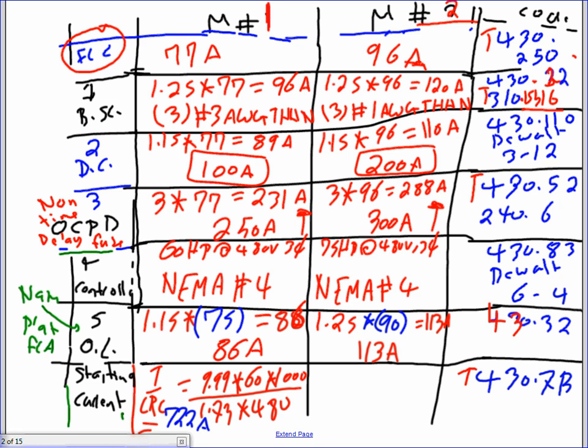Do the same calculation for motor two. Locked rotor current equals 11.19 times 75 times 1,000 divided by 1.73 and 480. That gives approximately 1,011 amps. You just find the number. The upper limit is the worst case scenario.